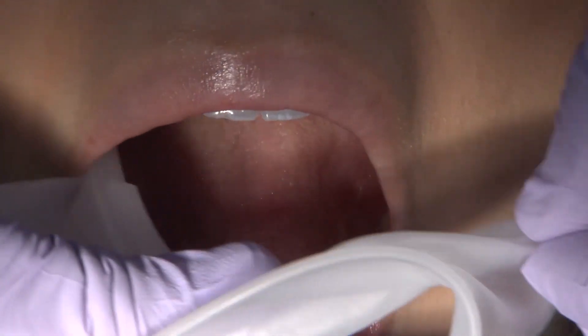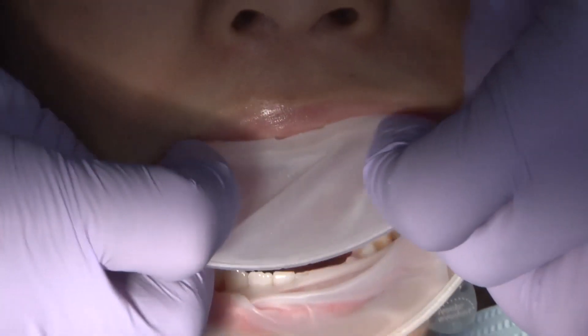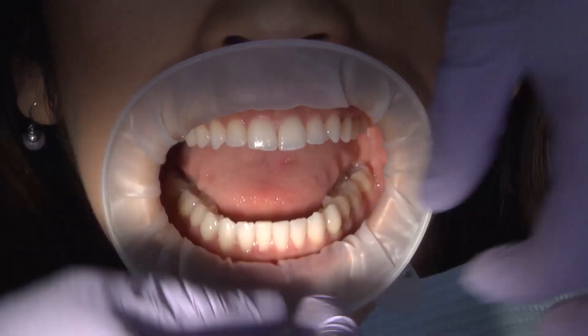Any leftover Vaseline can also be applied directly to the lips. Place the retractor in the mouth side to side and then fold the lower and upper lips into position for a comfortable fit.